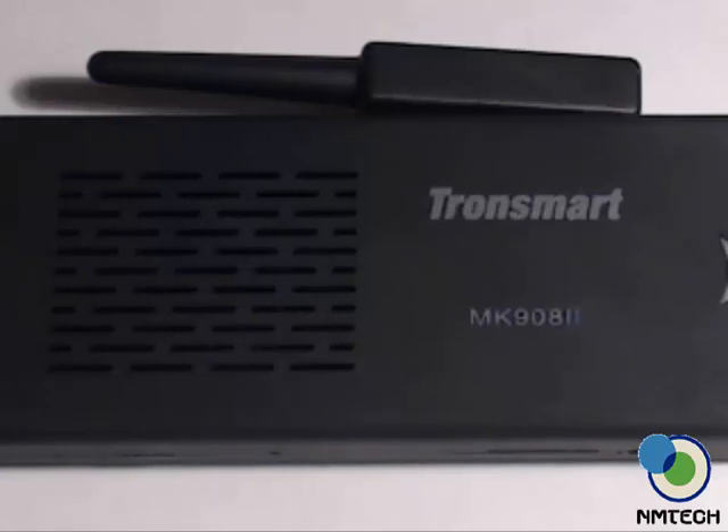Hey guys, welcome to the first video of NM Tech. Here we have the Tronsmart MK908 II, running at 1.6GHz. It can be overclocked to 1.8GHz if set properly.